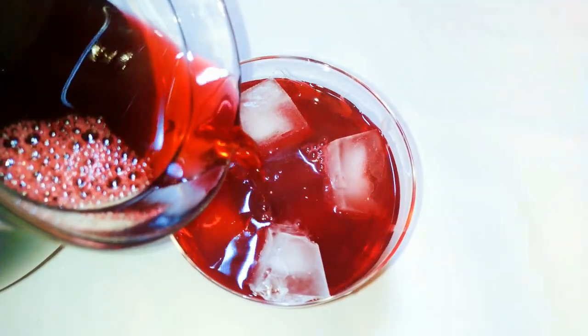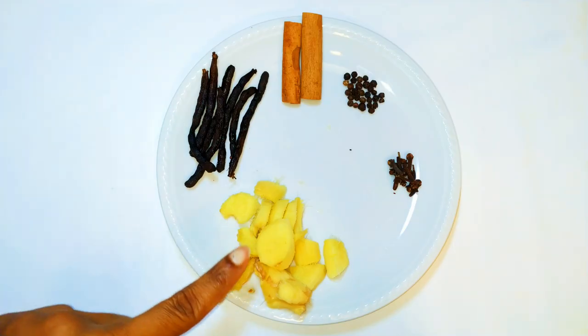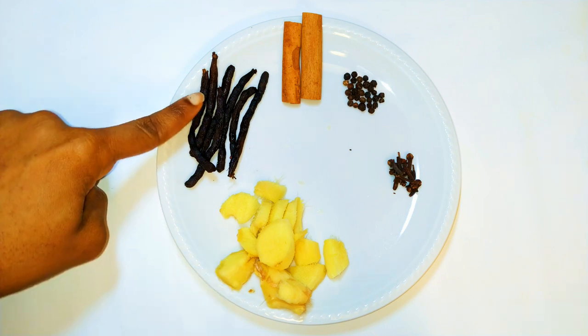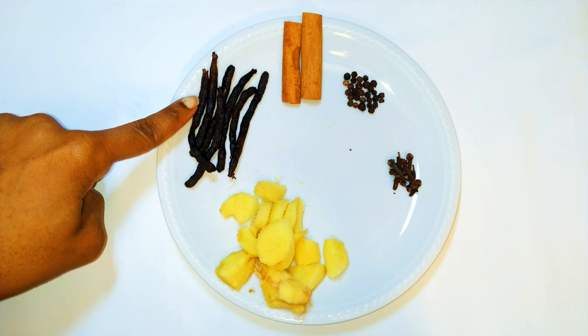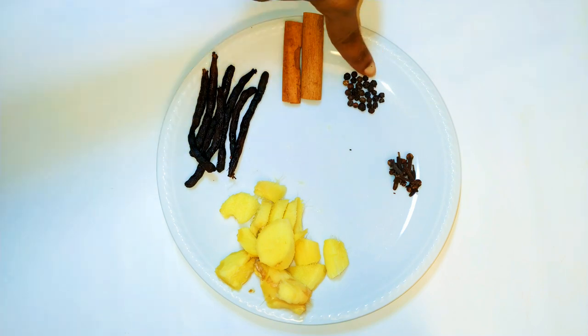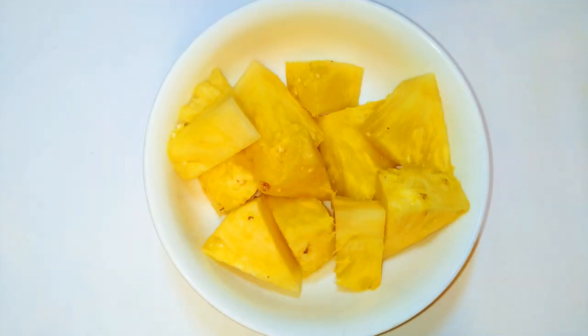Without wasting time, let's get started. First of all, you are going to need some dried hibiscus leaves — you can get these from an African shop, a supermarket, or any fruit or vegetable shop. You'll also need some ginger cut into pieces, some Ethiopian pepper, two rolls of cinnamon, some black pepper, and some cloves. If you want it more spicy just use more; if you want it less spicy, just reduce it.